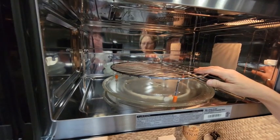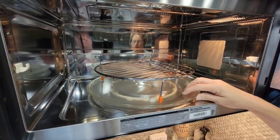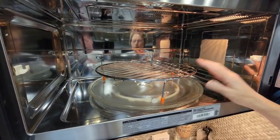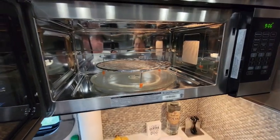One thing you want to make sure is to put in the wire rack, leave the actual glass plate in here, and let it spin. We like to use the round one because that way whatever you're cooking is going to spin around really well.